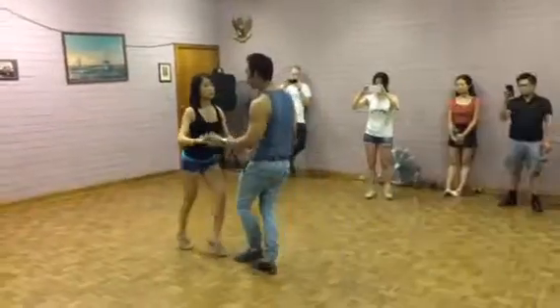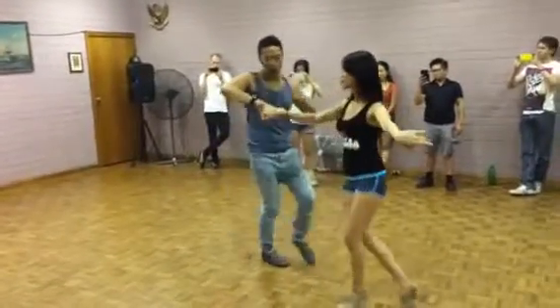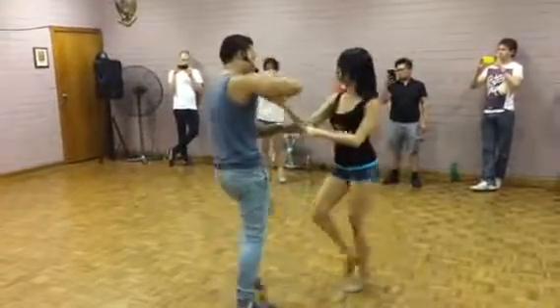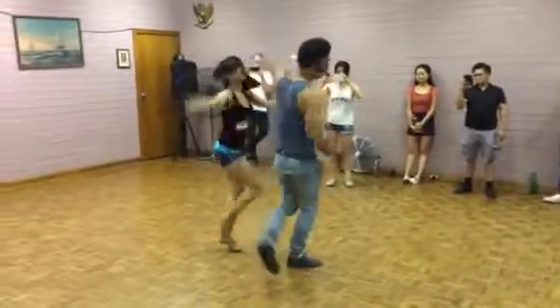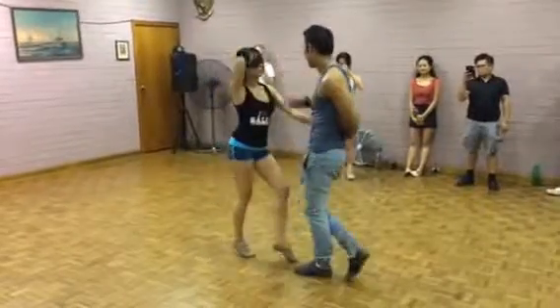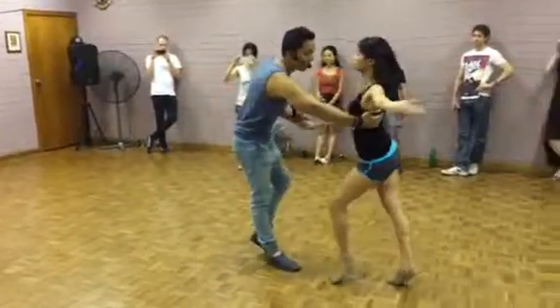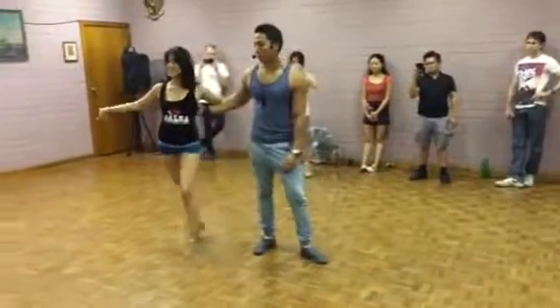Six, seven. All right. One, two, three. Five, six, seven. One, two, three. Five, six. Seven. One, two. Three. Four. Six. Seven. One. Two. Six. All right.